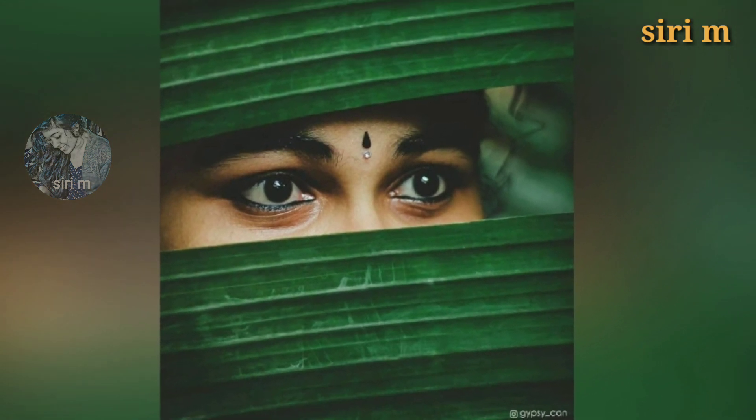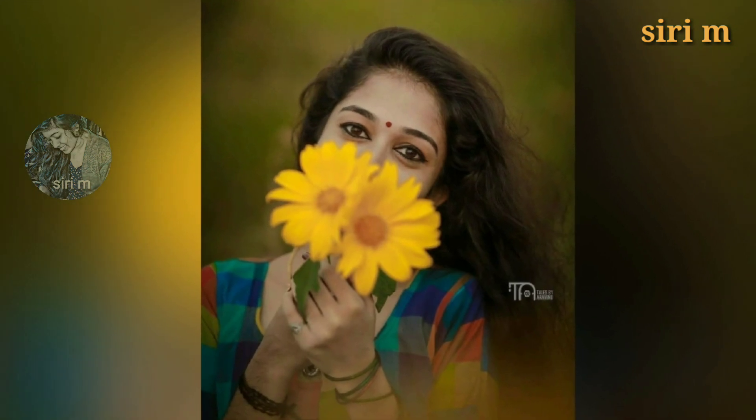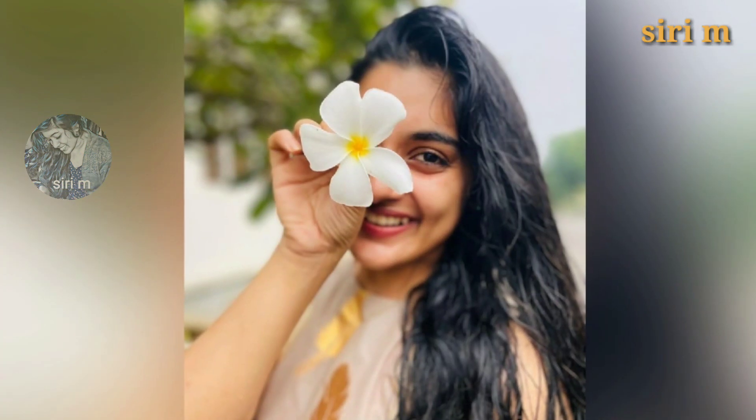Hide your face with greenery leaves or flowers, like these people making beautiful poses with greenery leaves or flowers. You can try photos like these people and you will also get beautiful photos.